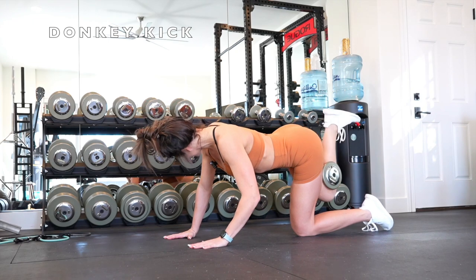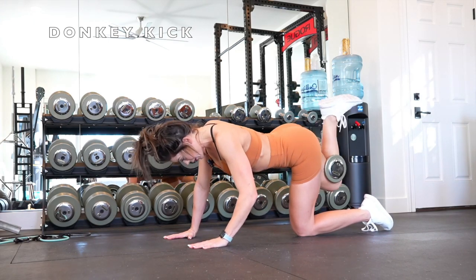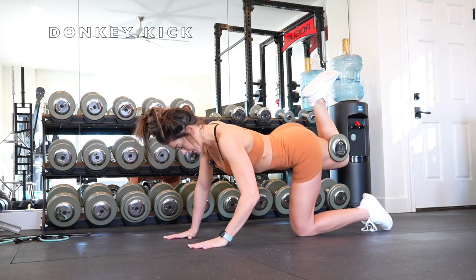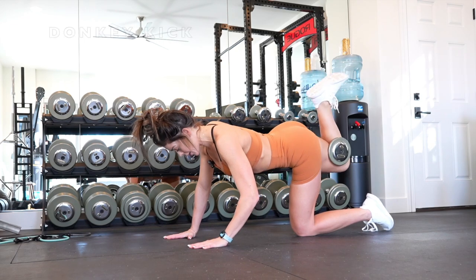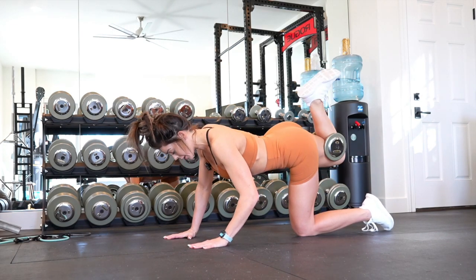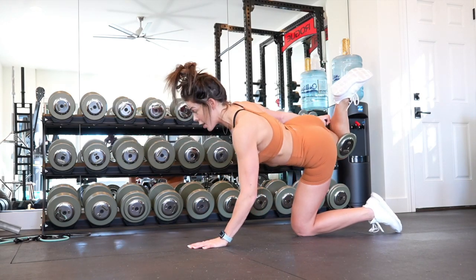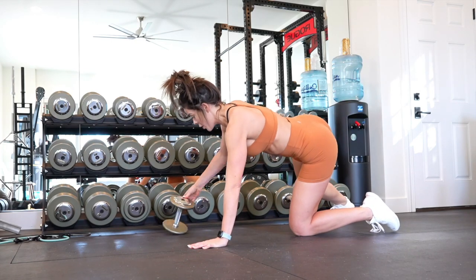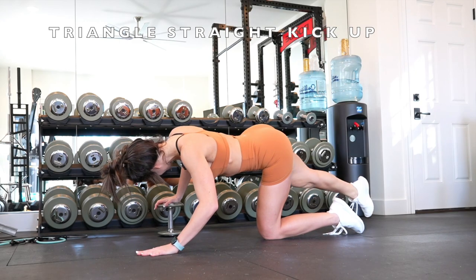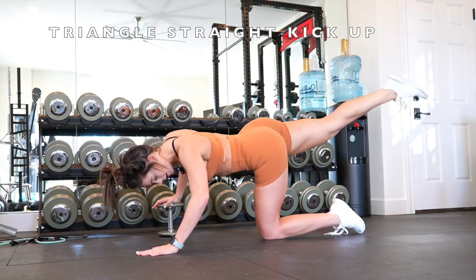If you only have one or two sets of dumbbells, make the most of every exercise. If you have larger weights — like 50s — I don't recommend doing donkey kicks with a 50-pound dumbbell behind your knee. These will be a 10, 15, maybe 20-pound dumbbell. That's already a lot of weight behind your knee, so it's going to be higher rep and burnout focused rather than heavy loading.